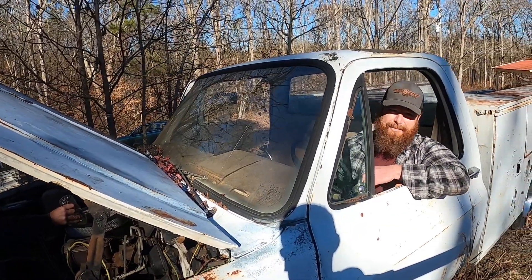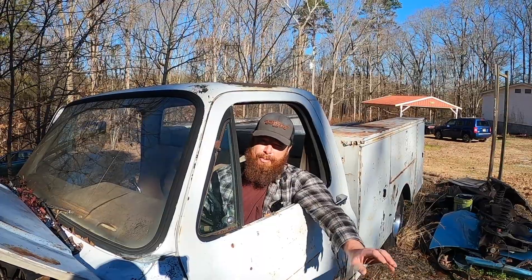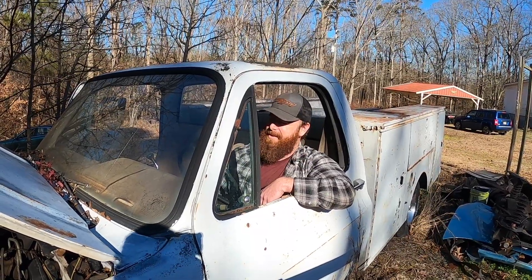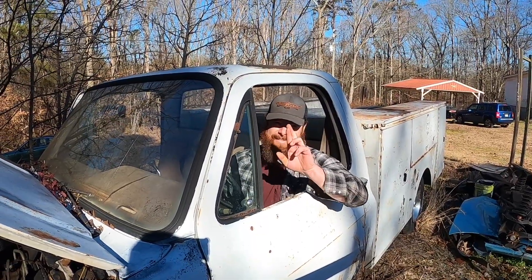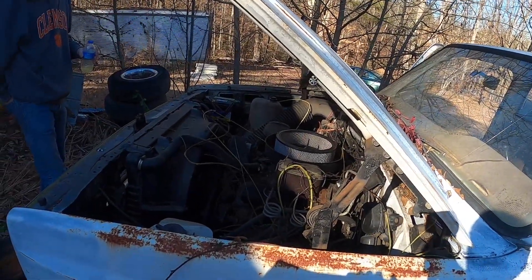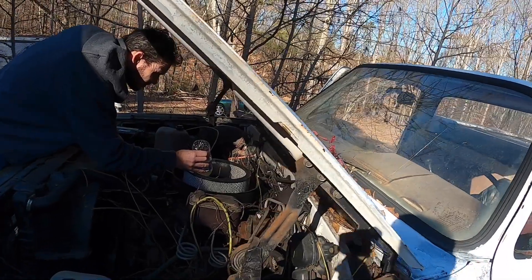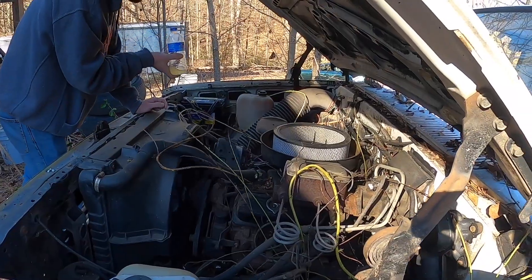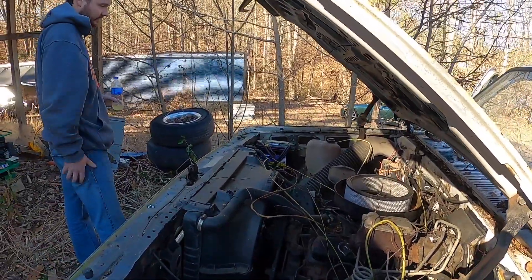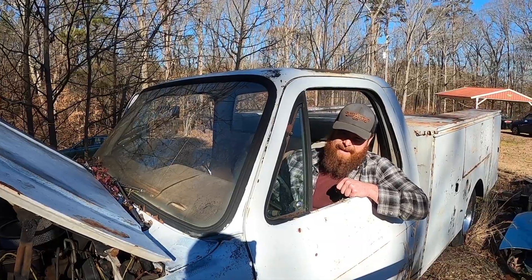This one has a 350 obviously, but this is the TBI — throttle body injection — so it's like real primitive fuel injection. The pumps on them are not known to last and the electrical system has probably been into, so I've only got a little hope in this one actually running. I hear the injectors, they're clicking, but they don't look like they're firing anything. I don't hear the fuel pump.